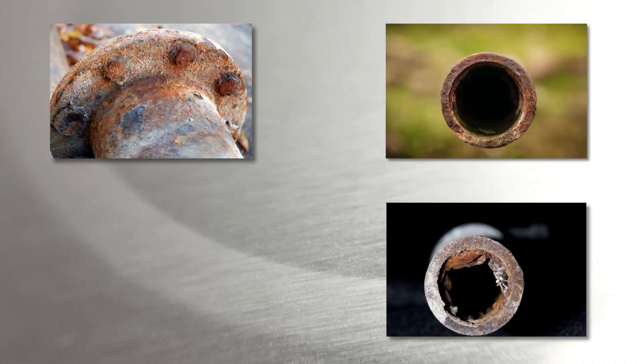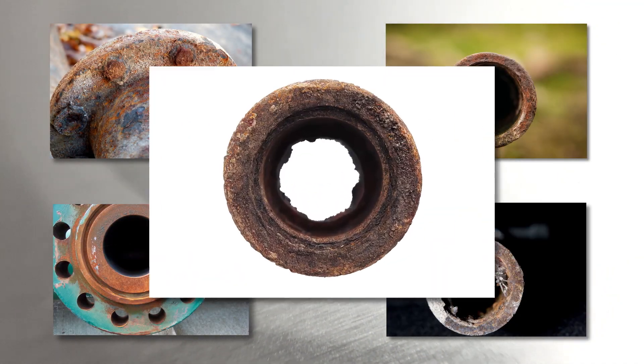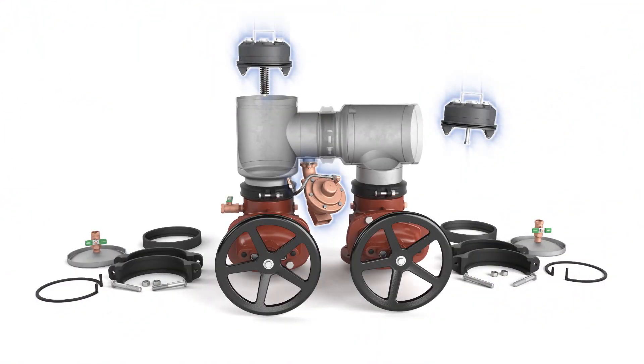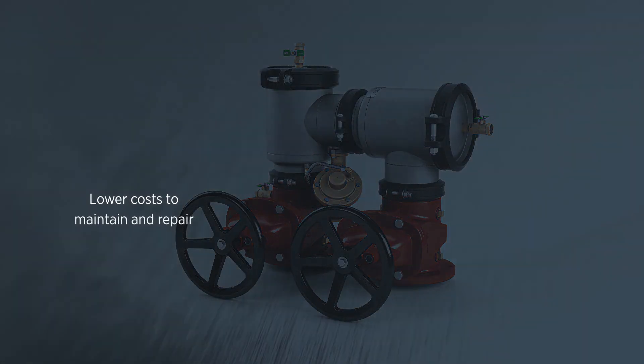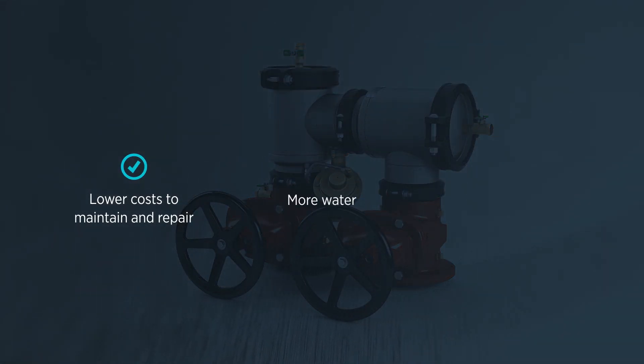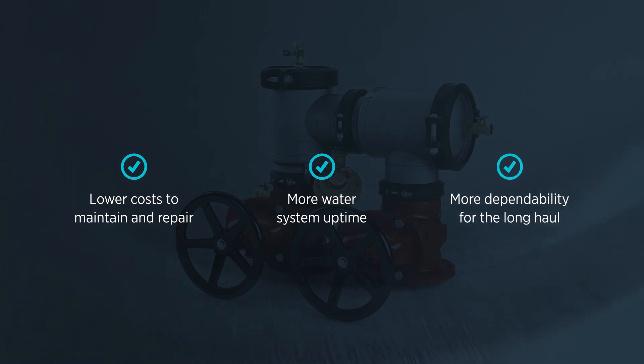The 400ST Series stainless steel construction withstands the corrosive effects of water. Stack that with its time-tested and easy-to-maintain check and relief valve components, and you have a backflow product that delivers more for less — lower cost to maintain and repair, more water system uptime, and more dependability for the long haul.